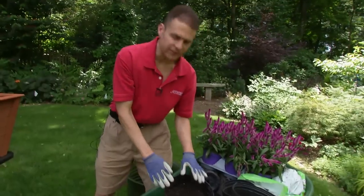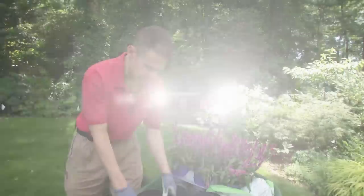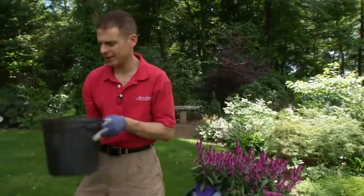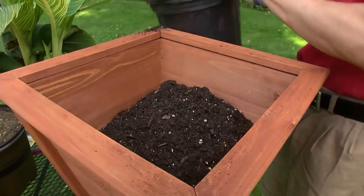We're using a container mix, and that's important because some of the other garden soils are much heavier, and we want something a little bit lighter. We also want soil with very good drainage. I don't fill the container all the way because we have to get the plants in.